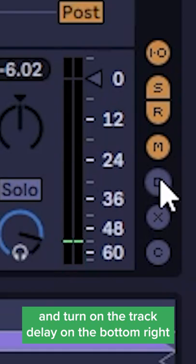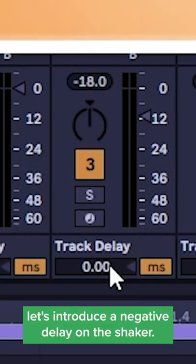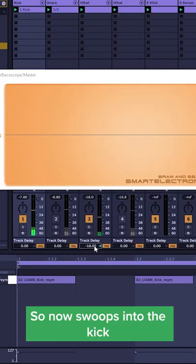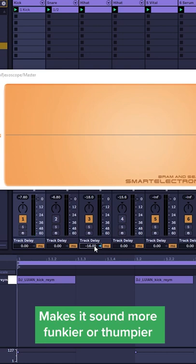Then turn on the track delay on the bottom right, and let's introduce a negative delay on the shaker. So now it comes before the kick — it swoops into the kick, makes it sound more funky or thumpier.